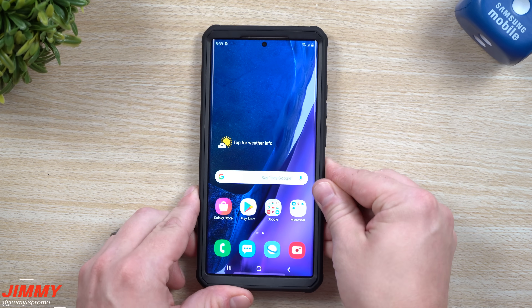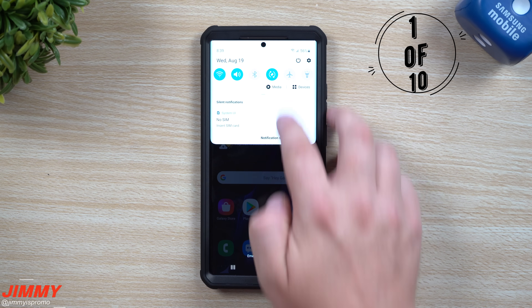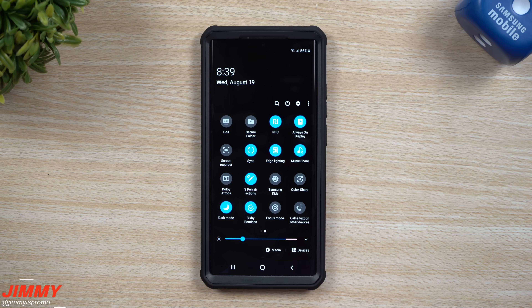One of the first things I always do when I first unbox a phone is go to the very top and turn on dark mode. It just looks a lot better and it does actually help you save a little bit of battery.